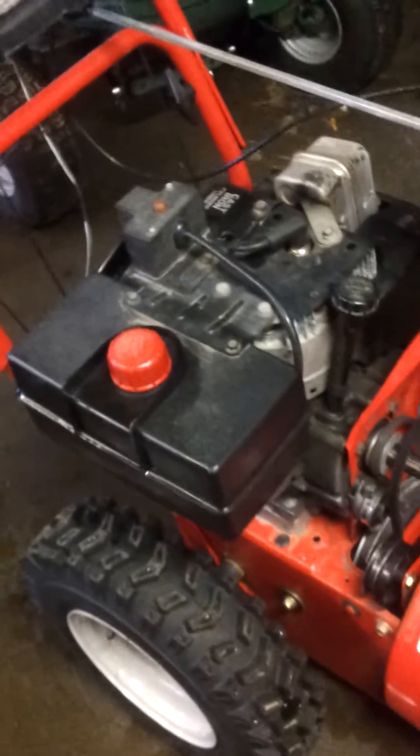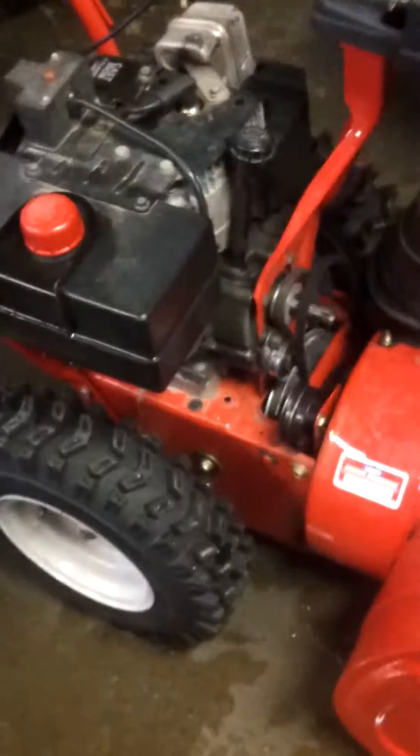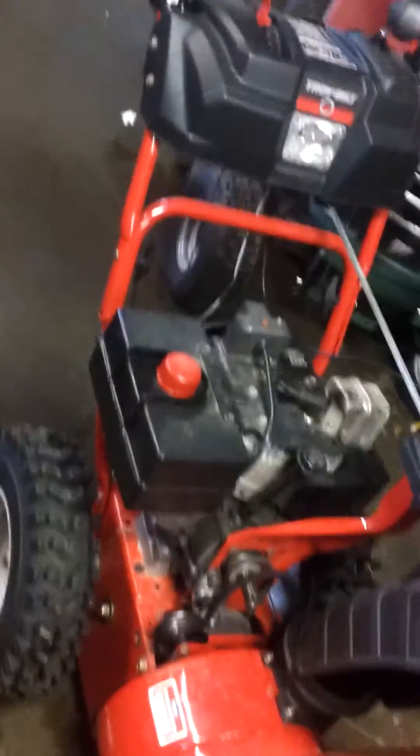Hey guys, this is Doug over at Small Engine Rehab. Just addressing the issue — got a new snowblower, the engine poops out or the client's engine poops out.